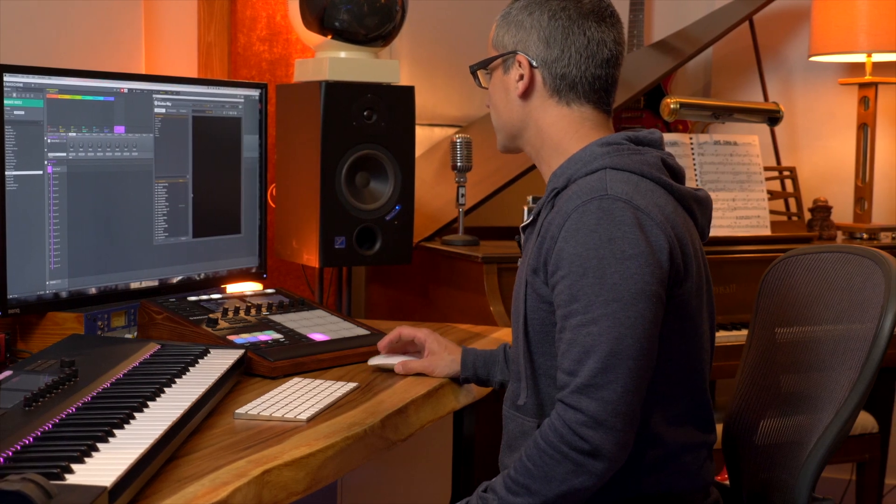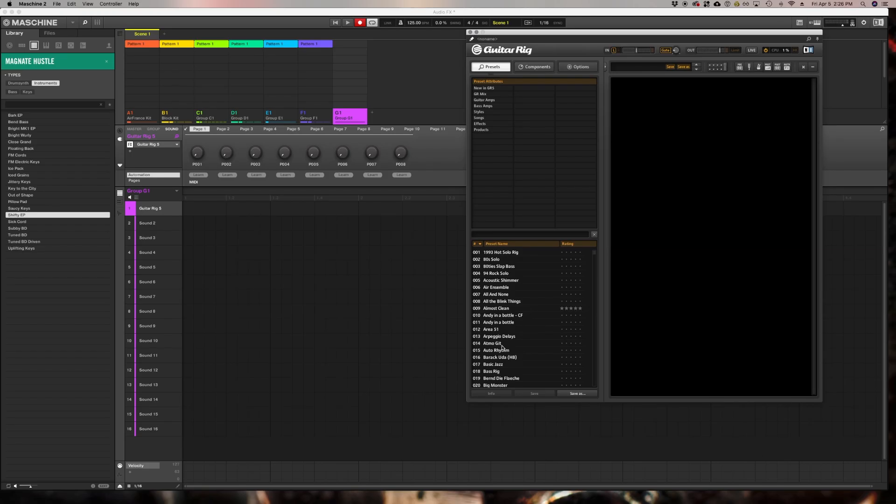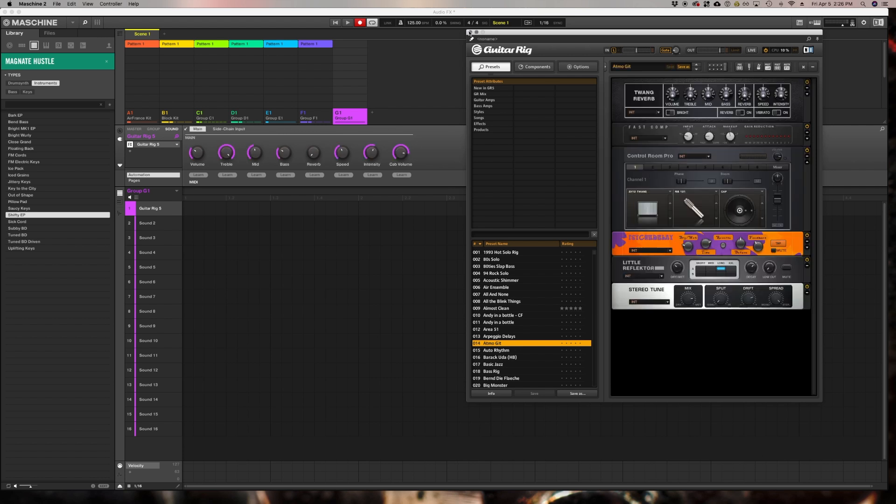Let's go over to Guitar Rig for a second. I'm going to choose the Atmo Guitar preset — just double-click on it. That preset is now loaded.